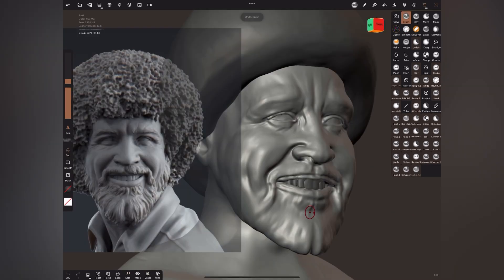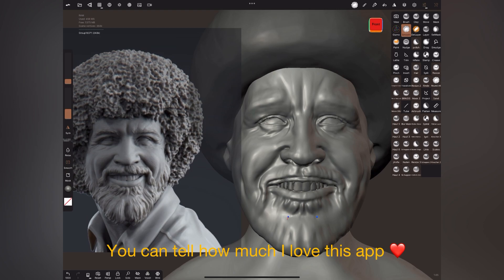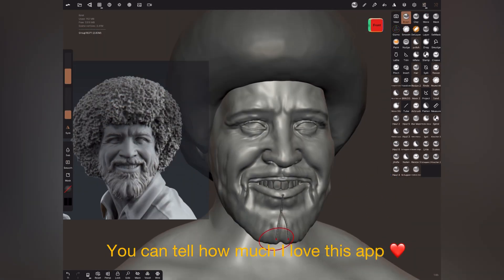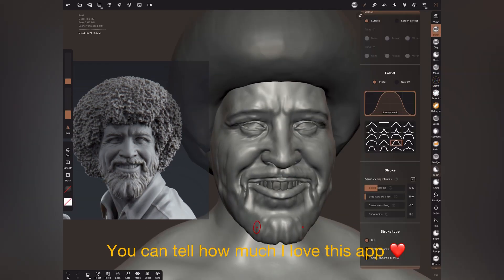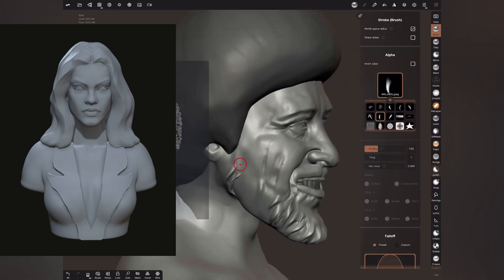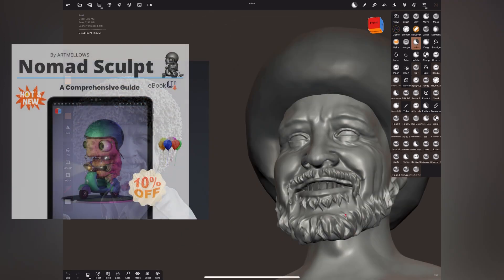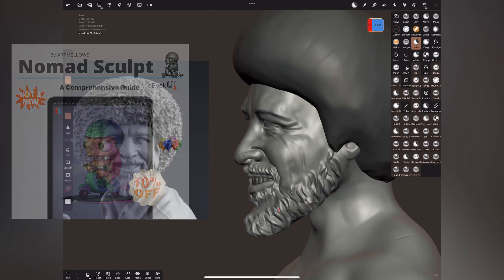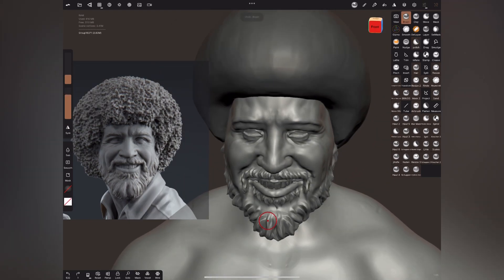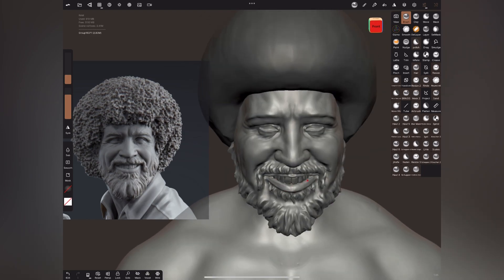I'm a very loyal and long-time user of Nomad Sculpt. So far I've been able to create a lot of likeness sculpts and illustrations in Nomad, and I've done a few commission works as well. I have tutorials on YouTube and I do a lot of blogs on Nomad Sculpt — you can visit artmallows.com for more information. I also share time lapses of all my fun Nomad projects on YouTube.